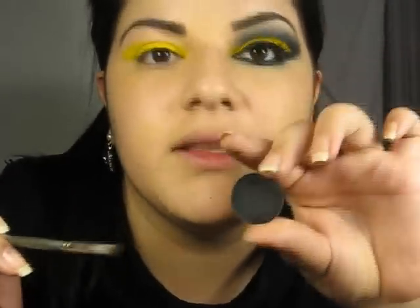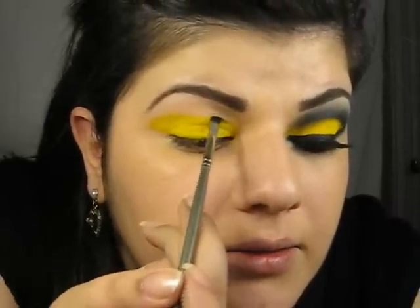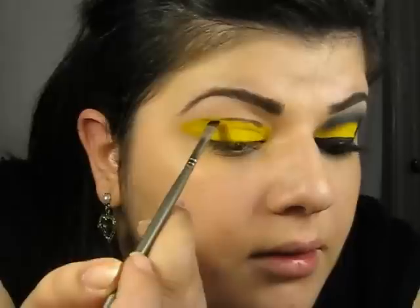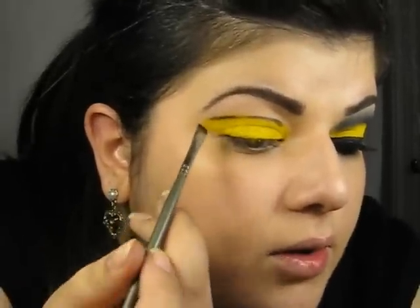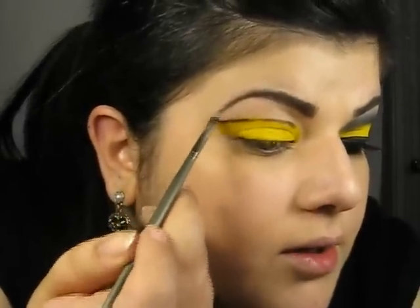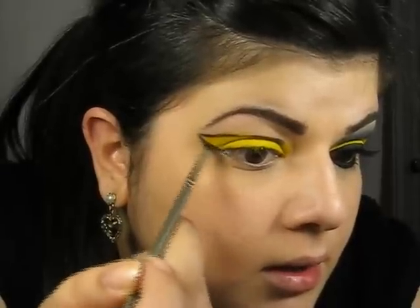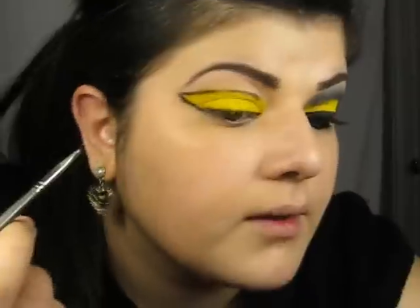Then I'm going to take an angled brush and a black eyeshadow from MAC — this is Carbon. I'm going to start by drawing a line going right into the crease. And then I'm going to draw a small wing here at the end of the eyebrow. You just want to connect them. And then I'm going to connect it to the lower lash line.